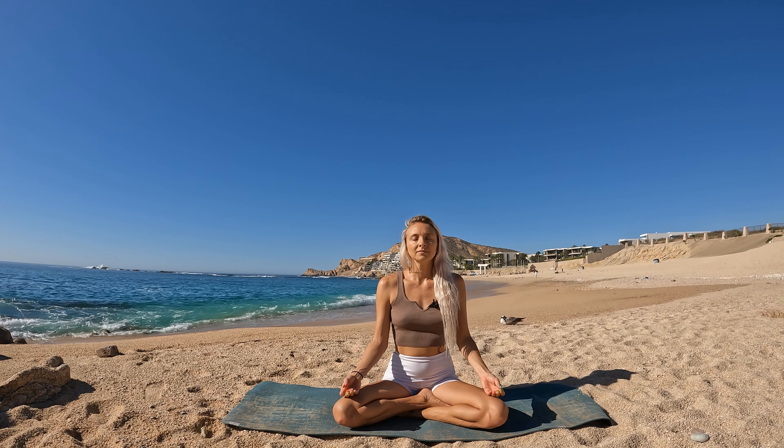We will begin in a comfortable cross-legged seated position, sitting up nice and tall. We'll just begin our practice taking smooth, steady breaths, connecting your body with your breath, arriving here in this present moment.